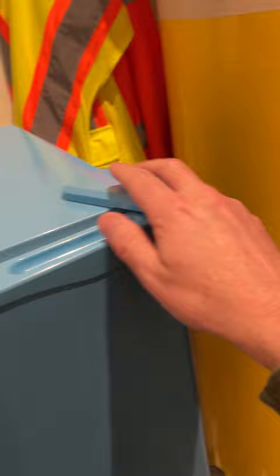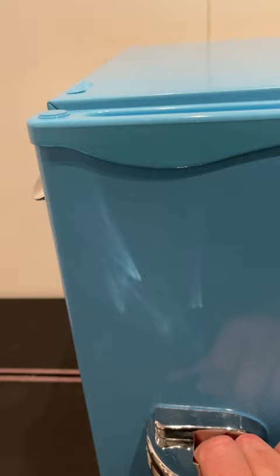You can also switch out which way the door hinges. So if you wanted to open it the other direction, you just move this to this side, and then the hinge can just flip over to the other side.